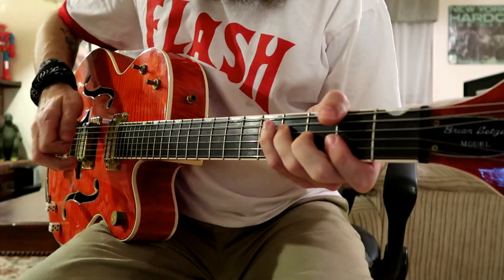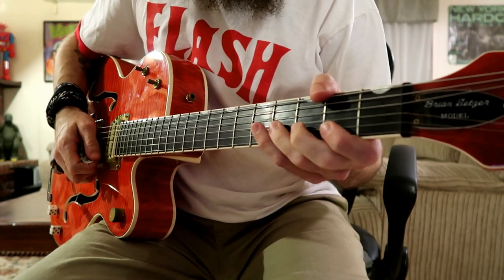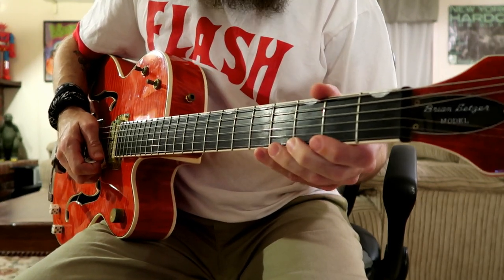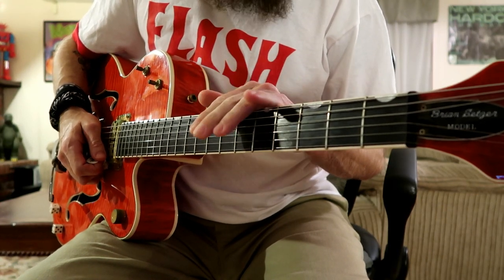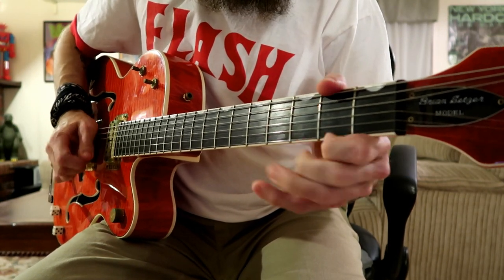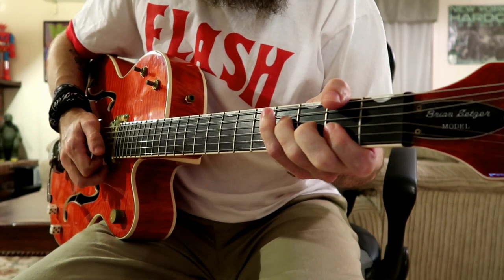All right. I hope that helps some of you out and gives you a better understanding. Just take your time at it, take it easy, don't get frustrated. It's going to take a little time. If it's something that you have trouble with — it's not something I started out just being able to do. I was very determined to learn how to play like that, so I just practiced and practiced. I know you can do it. Take care everybody, I'll see you soon. Bye-bye.